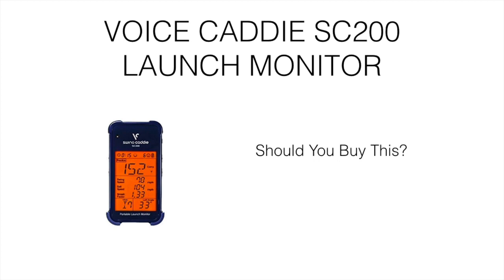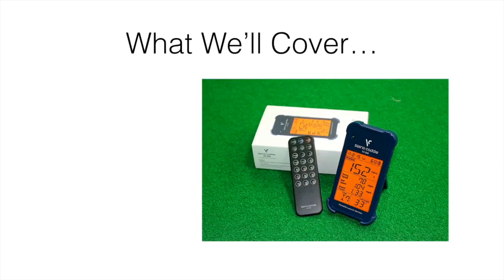What's going on guys? So in this video, I'm going to do a review on the VoiceCaddy SC200 launch monitor. I'm going to talk about whether you should actually go out and buy this. We got this, did some testing on it, and put it through the test to see if it really lived up to what the reviews and the company were saying it would do. We wanted to put everything to the test.